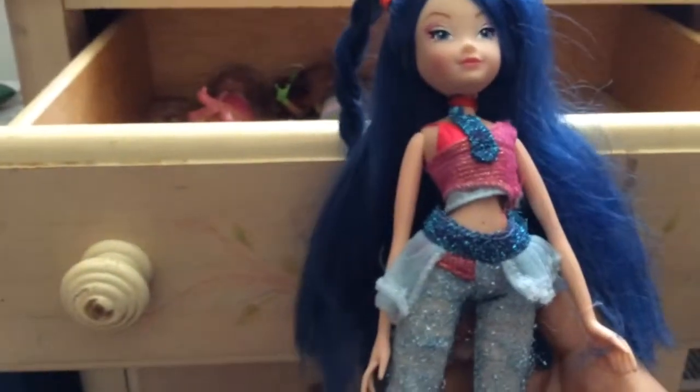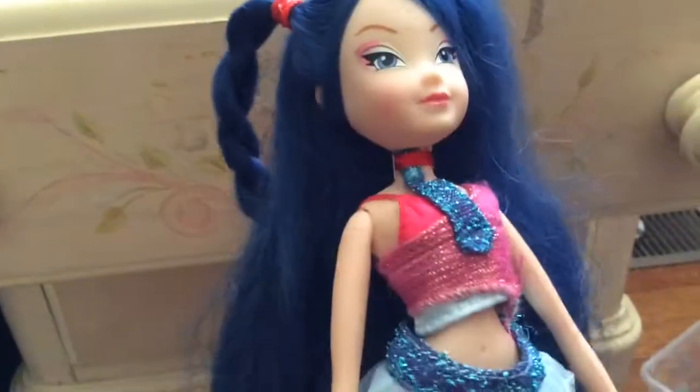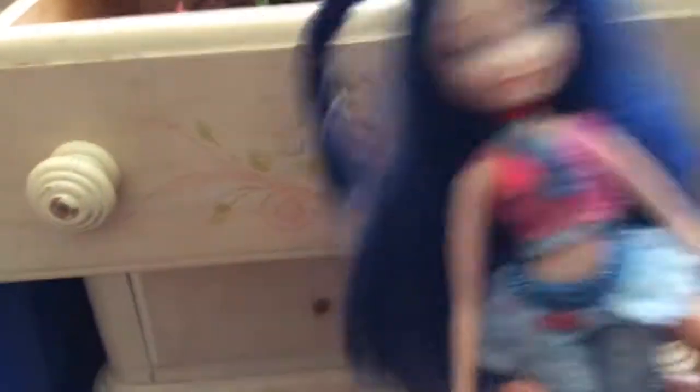And now my one Simba doll — Believix Musa. I really love this doll; I don't even care that she's not complete. I love her so much — she's kind of rare, I guess. Look at her clothes. I'm so happy I caught her for a good deal; I don't know how many euros she was but she was pretty cheap. She doesn't have wings but she has the velcro for wings.